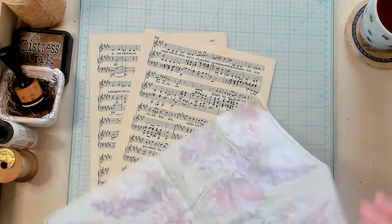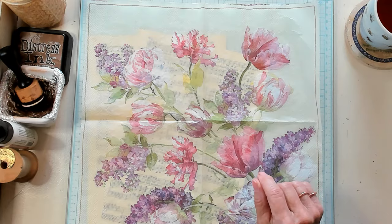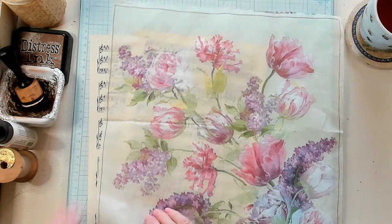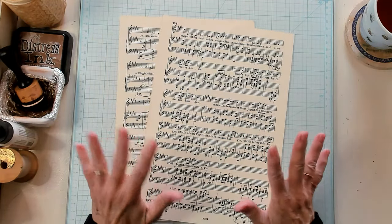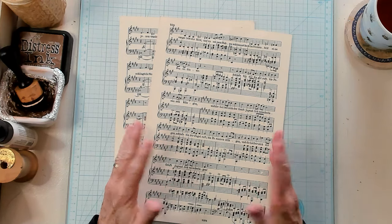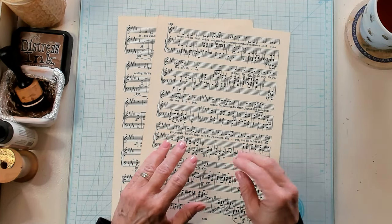So now you have your napkin. What I did was I brought in my iron and I did iron my napkin. So here's my napkin and it has been ironed. I'm going to bring in my music paper. Now you don't have to use music paper — you could use book page, coffee dyed paper, stamped paper, but I like the music paper. I like to see either music or words coming through the napkin.